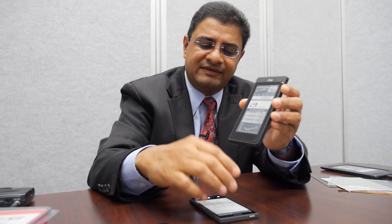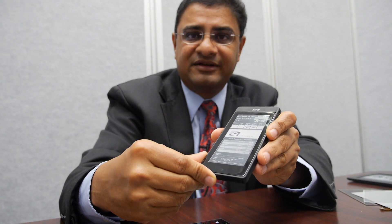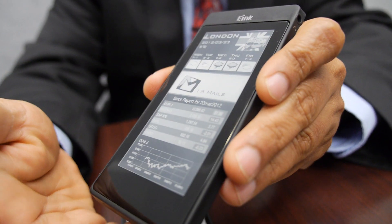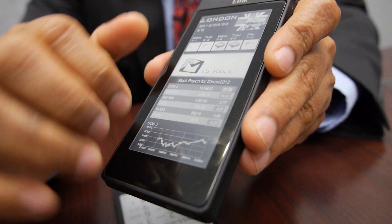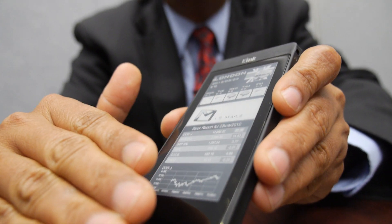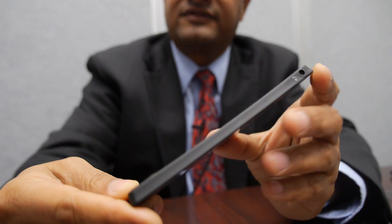We can also take the same idea — an e-ink display — and make a dual display phone. Here's your LCD like a traditional smartphone, and you now have a secondary display which is an e-ink display on the other side. There are a number of applications where LCD is not suited because it consumes too much power, and you can move those applications to e-paper. For example, when you want to read, you can move the text content to the e-ink display.